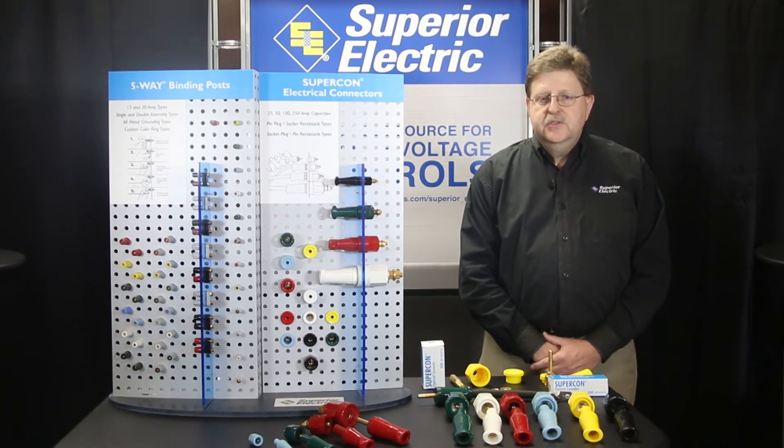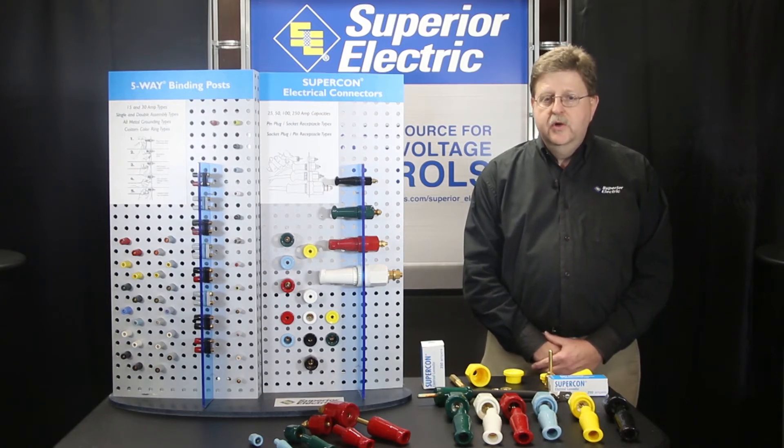For DC use, black and red colors are an obvious choice. For single-phase 120 volt applications in the U.S., black, white, and green are common selections. And for higher voltage use, the remaining colors are available to meet your panel board needs.